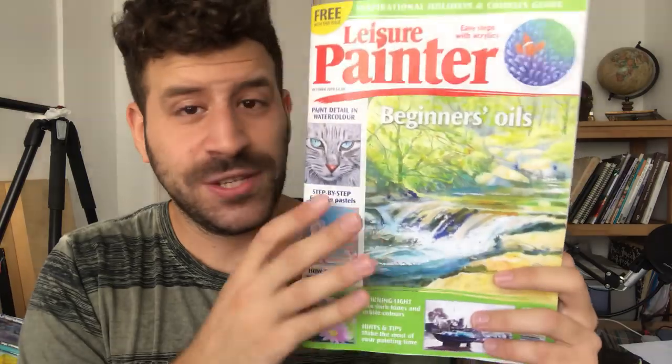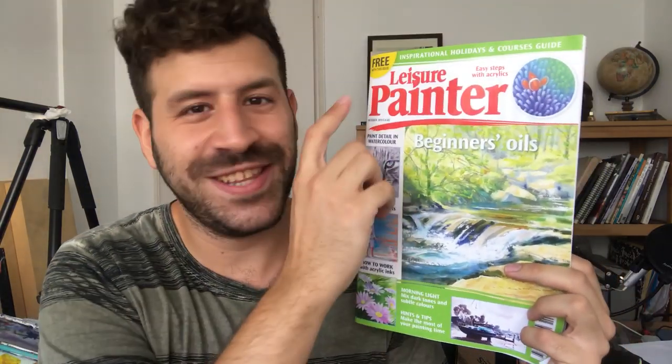What's up? Liron here. Thank you for joining me in another video. There's a good chance you're watching this in October as I'm in New York — I filmed a couple of videos in advance for you to watch. So today I'm going to share with you a huge achievement, in my opinion, of being published in the Leisure Painter, a UK-based art magazine.